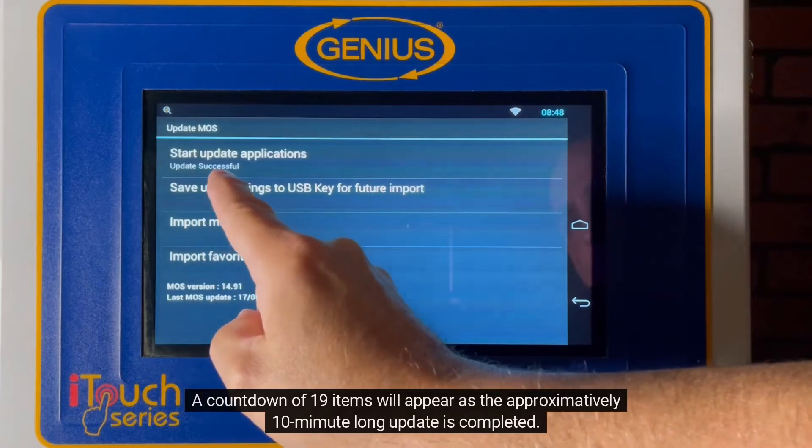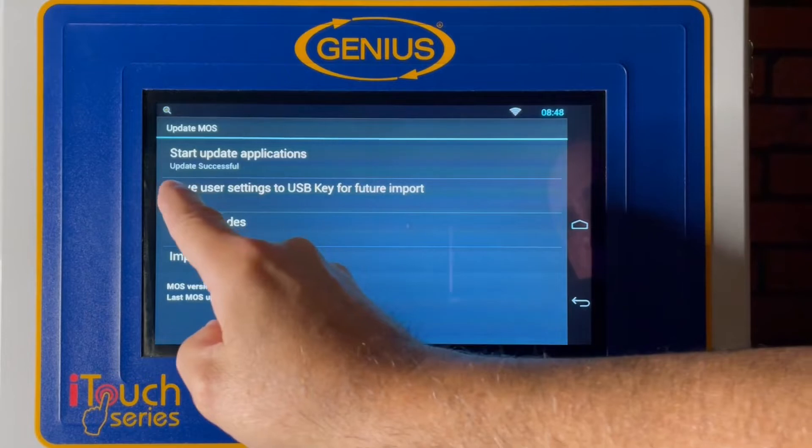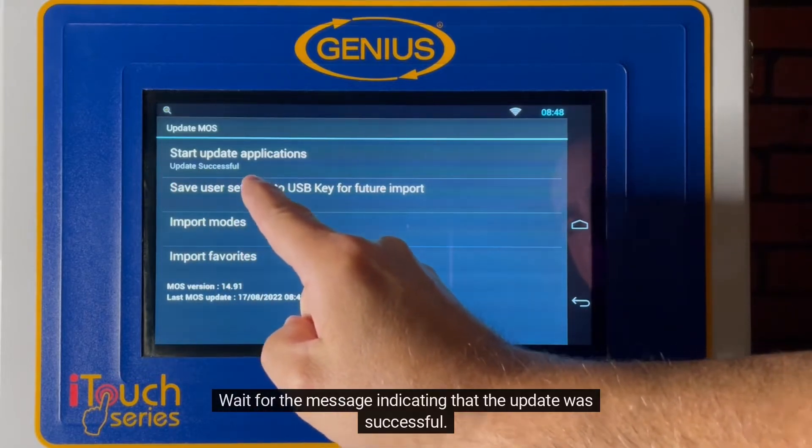A countdown of 19 items will appear as the approximately 10-minute-long update is completed. Wait for the message indicating that the update was successful.